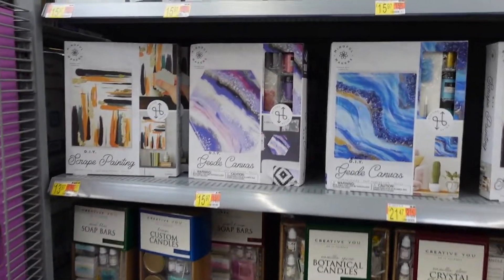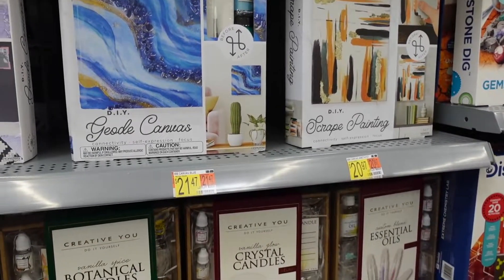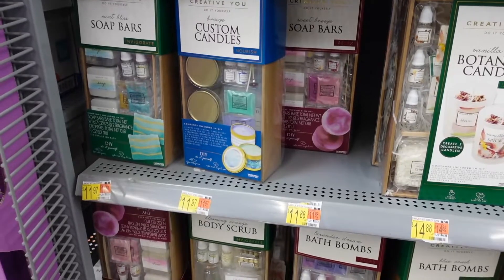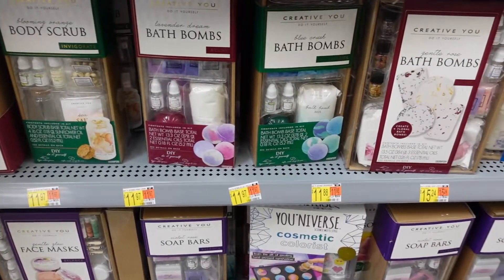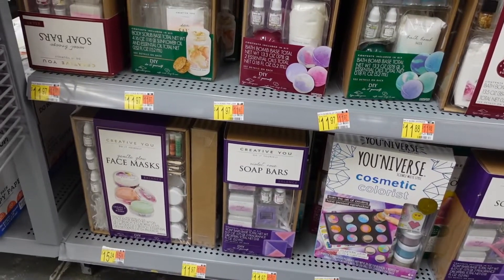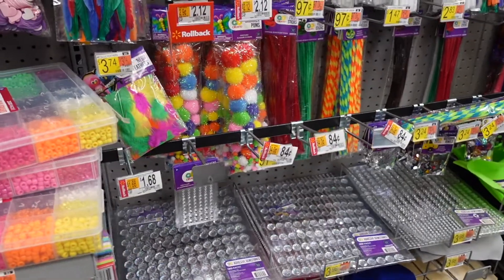Alright, my beautiful people. We made it to Walmart. I am currently in the arts and crafts aisle. As you can see, everything on the shelf is very inexpensive. You can create your own essential oils, candles, soap bars, bath bombs, body scrubs. I feel like this is for my creative folks more, but I think this is something that's very simple that anyone can dabble into. Just play around with it — buy one one day and just see what it's really about. But here's some ideas for those who didn't know this was in Walmart.